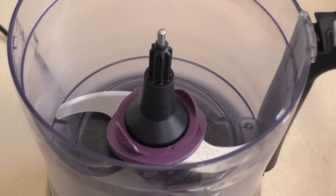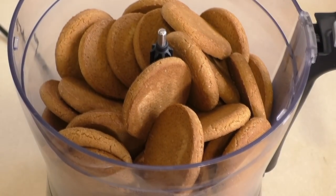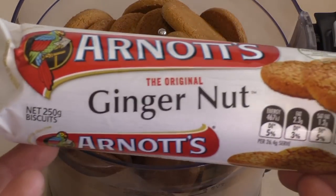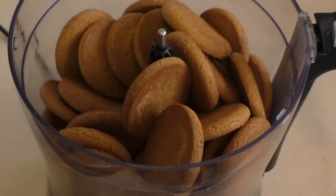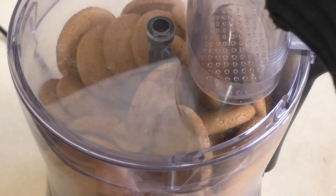For this, get a food processor and put in about 30 cookies. I use ginger nut cookies — they look like these. Process these until they're fine crumbs.